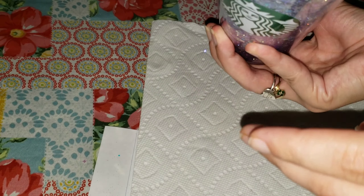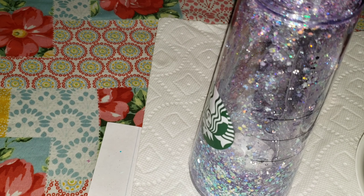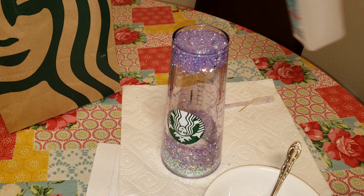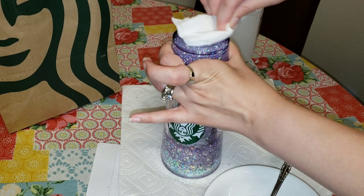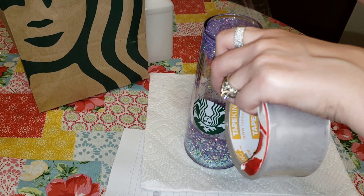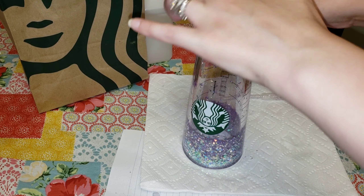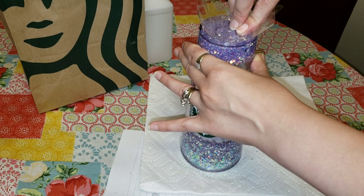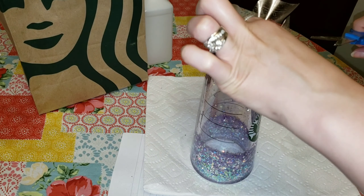Just take your pipette, fill it up all the way, and shove it down into that hole and start filling — super simple and easy. Periodically you're going to want to take your finger, plug that hole, and really shake the cup up, especially when you first start filling, because you want that vegetable glycerin to go down underneath that layer of glitter sitting at the bottom of the cup.